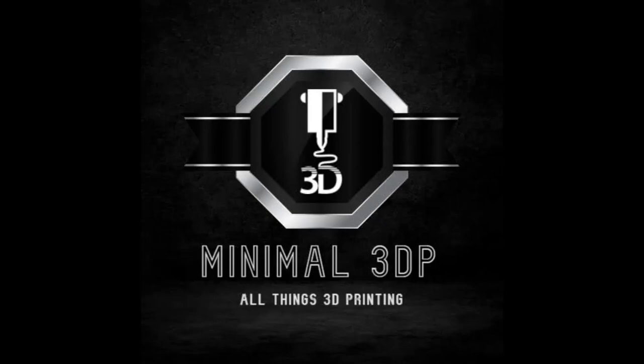This is Mike from Minimal 3DP and today I'm continuing work on my Voron 2.4 R2 Pro Plus. Today I'm just going to do some wiring and we'll see how far I can get done. So let's go ahead and get started.